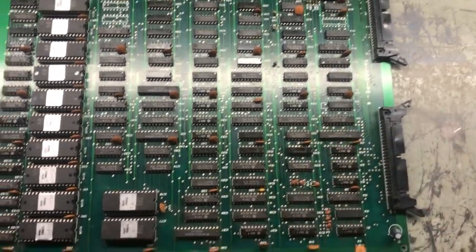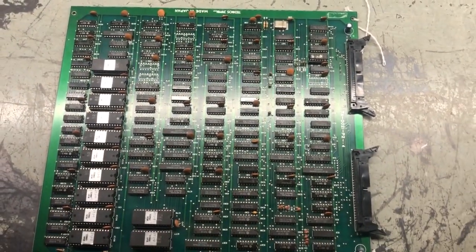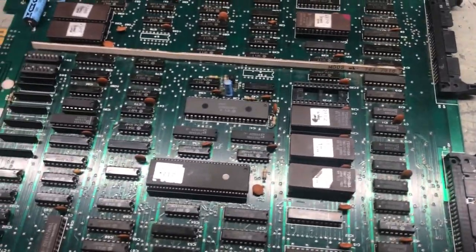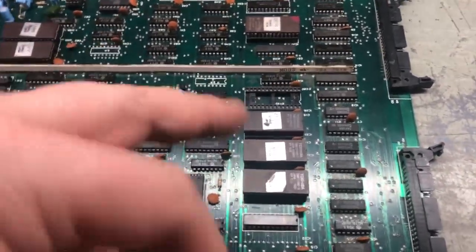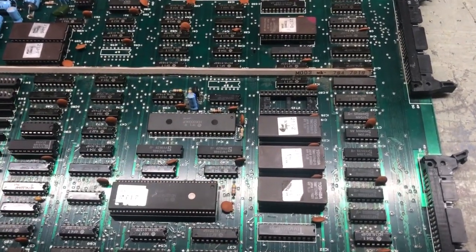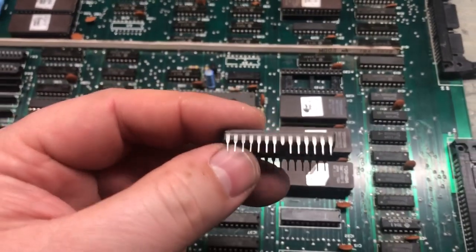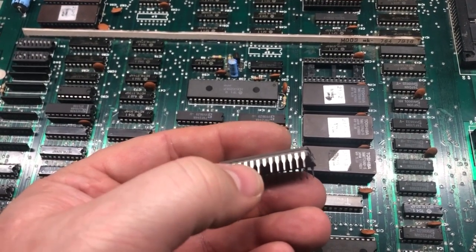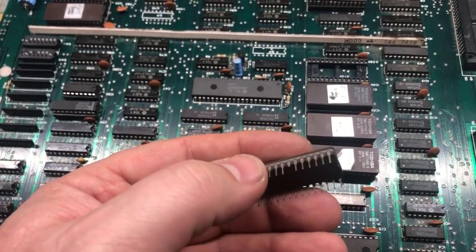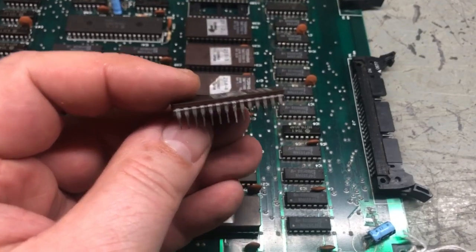I'm going to continue and try to get the ROM issue resolved and figure out what's going on with the audio section. I started pulling out all the chips and reseating them. When I got to what I'll call ROM 1 — logically ROM 1, 2, 3, and 4 — I pulled it out and look at that: a broken leg. The other part of the leg is not even in the socket, so I'm going to solder on a new leg from a spare component.